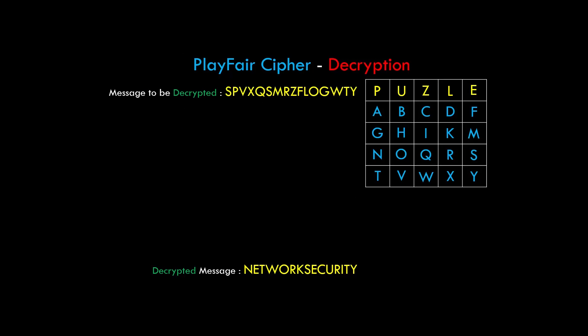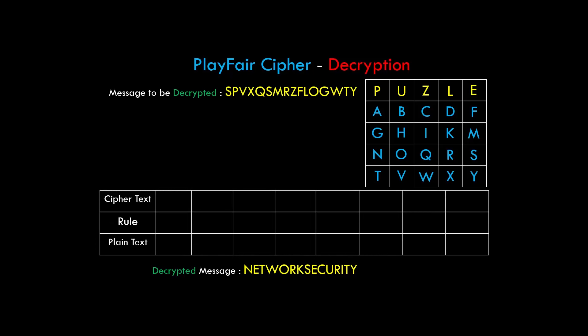Now we have a ciphertext to decrypt. We create a table with ciphertext, rule, and plaintext as rows, and divide the ciphertext into blocks of two characters. For SP: S and P neither lie in the same row nor same column, so rule 3 applies. We create an imaginary rectangle using diagonal SP; the opposite diagonal is NE, so SP is replaced with NE. For VX: they lie in the same row, so rule 1 applies — we replace VX with TW, as T and W lie to the left of V and X respectively.